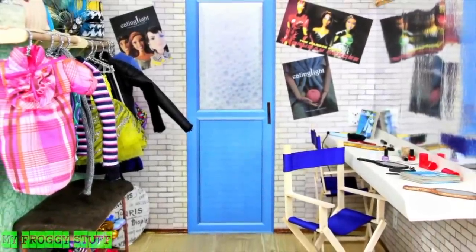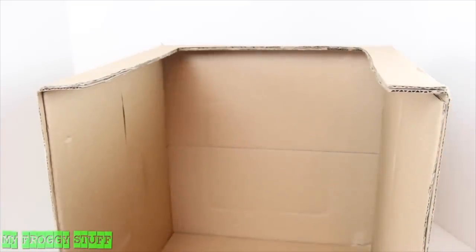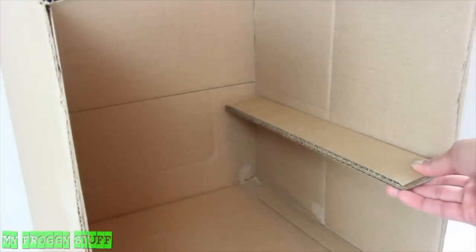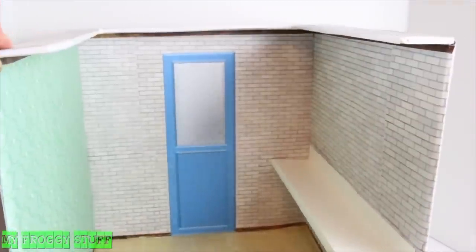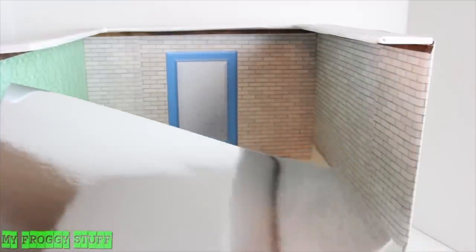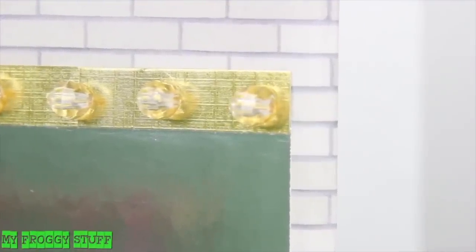This is our doll backstage dressing room. We started with a cardboard box, just as we did for our doll art room video. Only this time I glued two pieces of cardboard to the side. Then we covered it, cut the paper, and added a few printables. Using mirror scrapbook paper, we made a mirror for the dressing table, then added a strip of gold scrapbook paper and beads across the top for vanity lights.